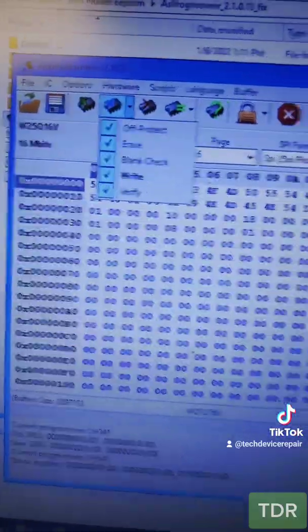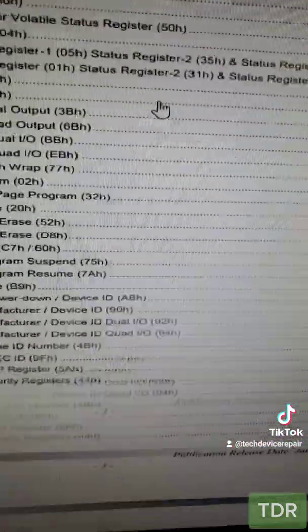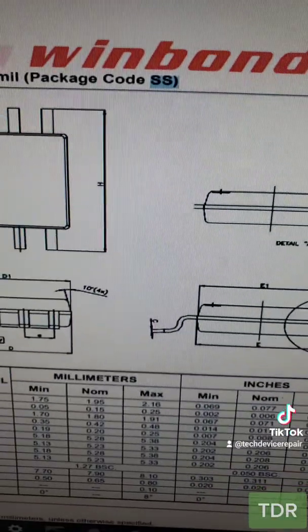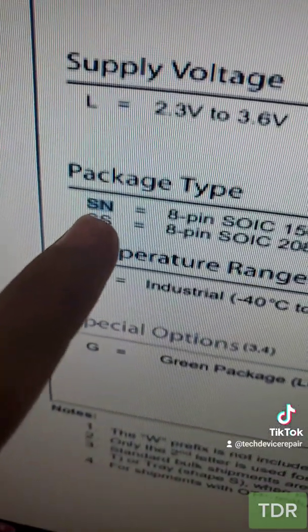I'm gonna write the new chip here. I'm having problems writing to the chip, so I'm gonna get a different one. I went online and looked for a replacement — I'm gonna buy this one. I think it's the package code SS. I got the package in the mail. I got slightly the wrong package, but it should work — we should get the SN.